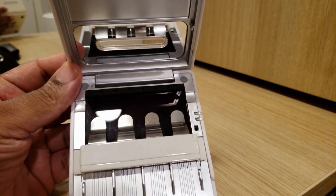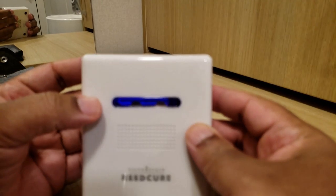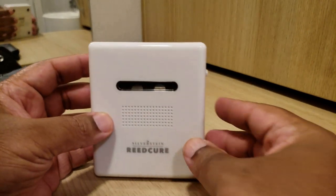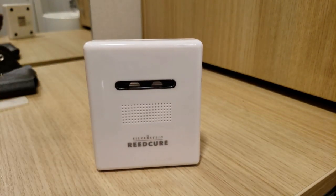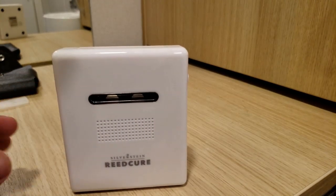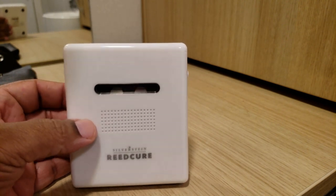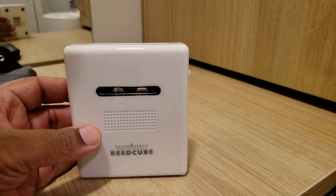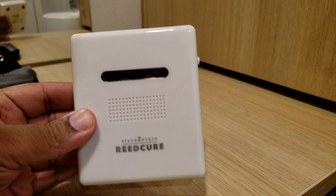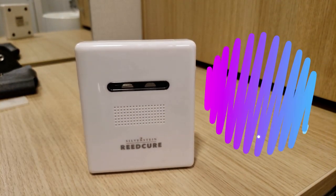The idea behind all this extra work is that this UV light is supposed to give some extra added protection that the hydrogen peroxide possibly can't reach. I do notice that it kind of tightens up the sound of the reeds, so it does actually do something I find useful. If this thing were like twenty to twenty-five dollars, it would definitely get a passing grade.